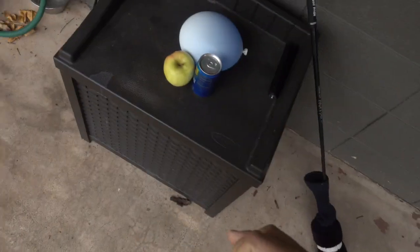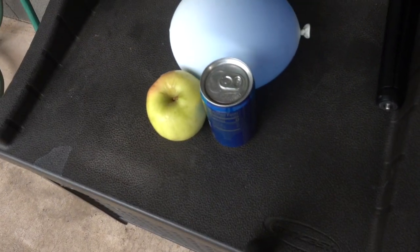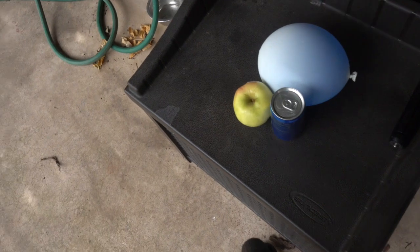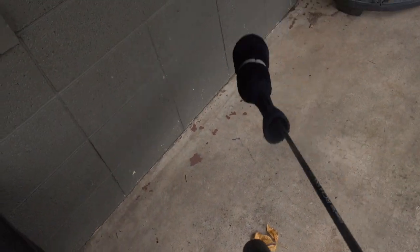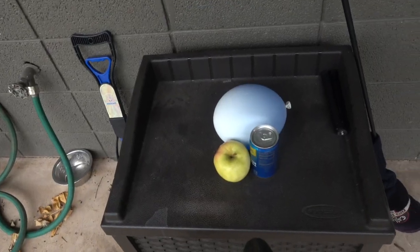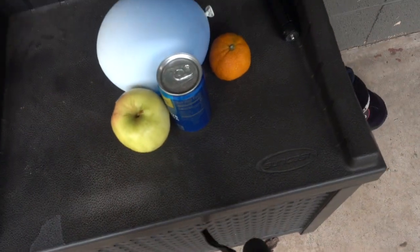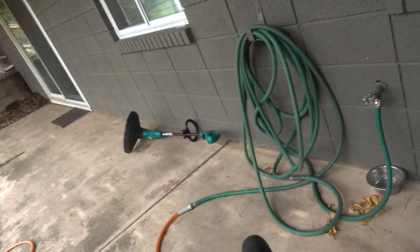Today we are doing another video, it's not going to take too long. So right here we have the stuff we'll be using — we have a golf club, by the way I'm not very good at golf. We have a water balloon, a can of soda, an apple, and an orange which is in my pocket. That's what we're going to be hitting with the golf club today — not too crazy, but it should look cool.